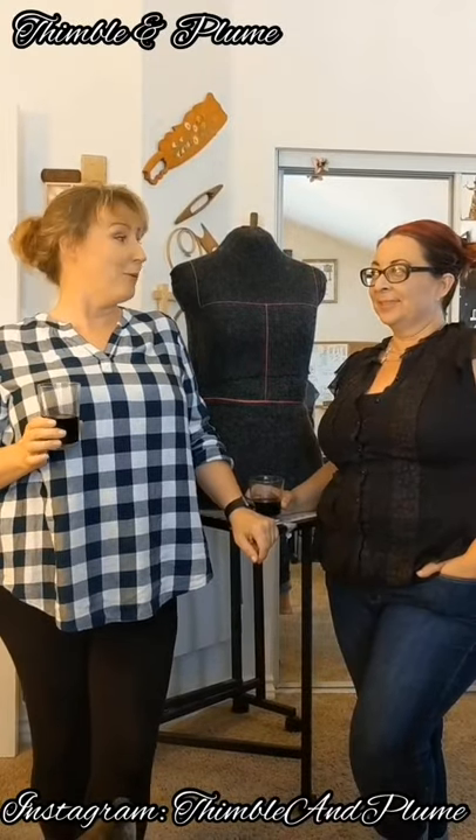Hi guys, welcome here today. My name is Vilya and I'm Adele Haidt, and together we are Thimble and Plume. Today we are going to show you how to do a very basic draft of the Trostfrau bodice.